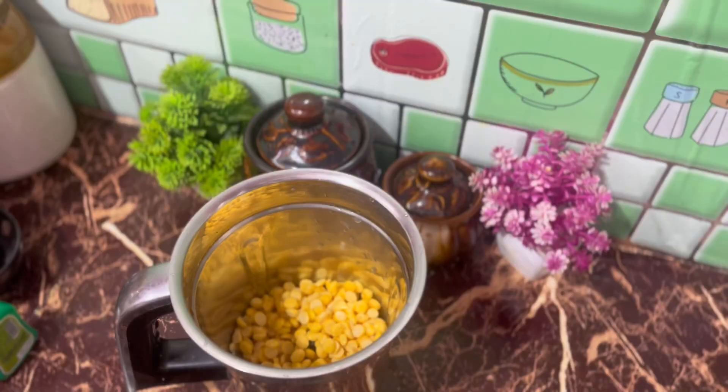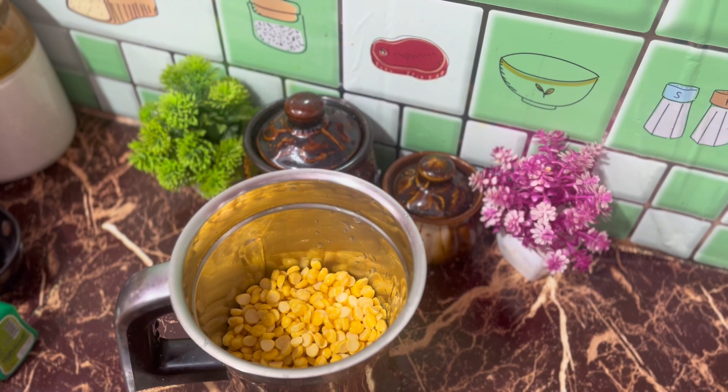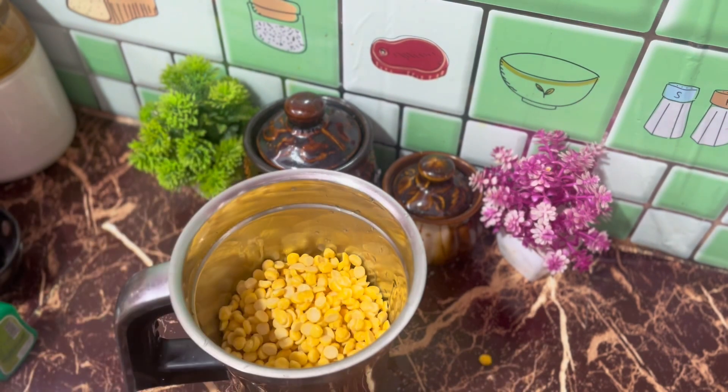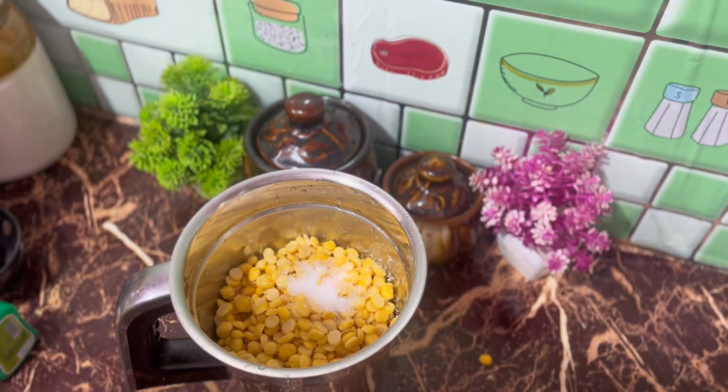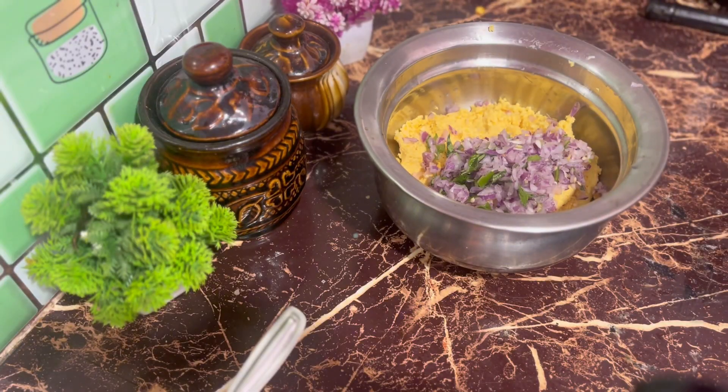It is ready to cook. I will put a mix and put it in a bowl. I will chop it in a bowl and chop it out.